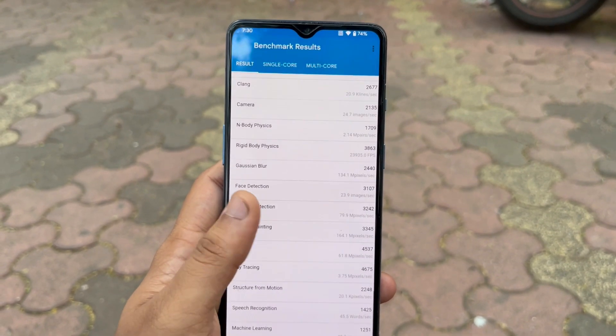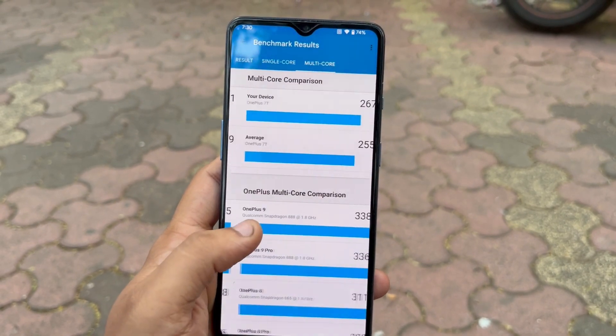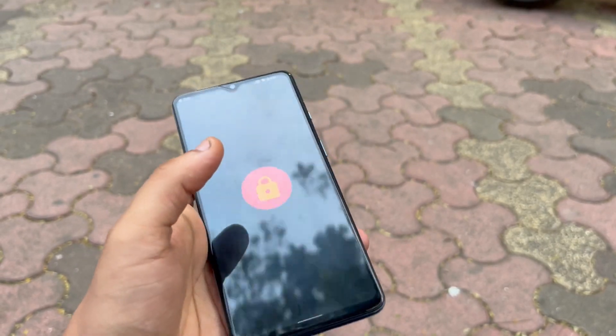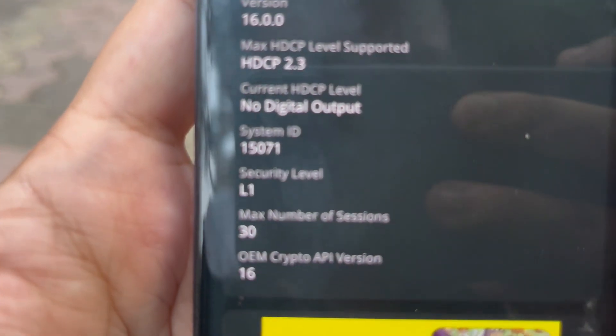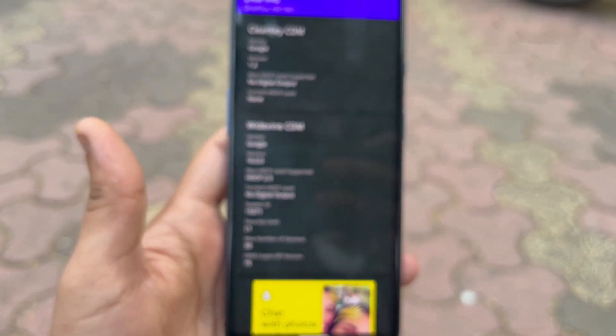Considering the device has been used for two and a half years, it still scores pretty close to the actual performance of a OnePlus 7T on stock ROM. It also comes with Widevine L1 security, meaning you can use all your banking apps as well as every other app which usually doesn't work on L2 or L3 security.